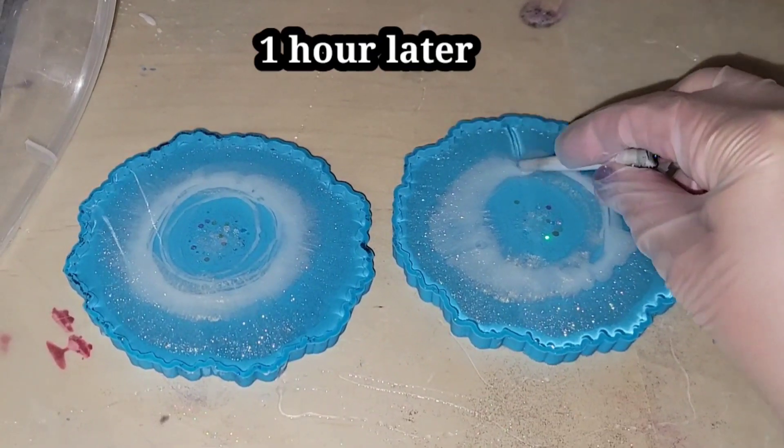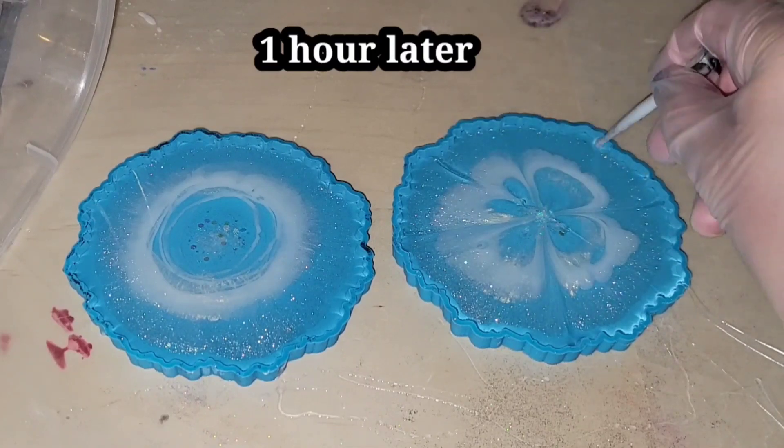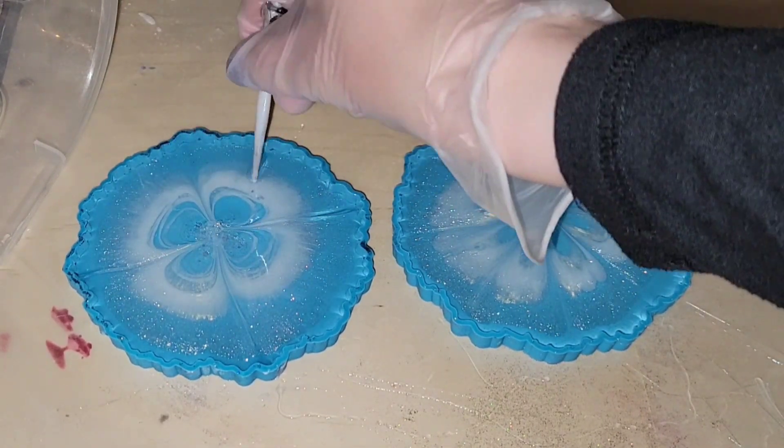I'm going in with a silicone mixing tool. When I do this I think about the face of a clock — so I do 12 o'clock, 6 o'clock, 3 o'clock, 9 o'clock, and split the difference in between those petals. And that's it — just leave it and you will have some beautiful flower resin coasters.